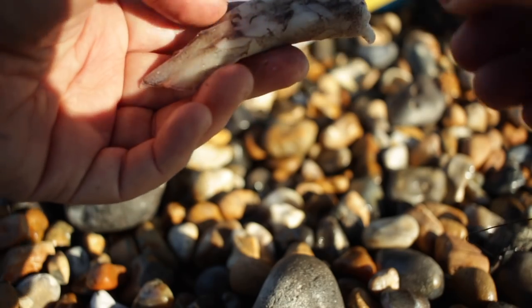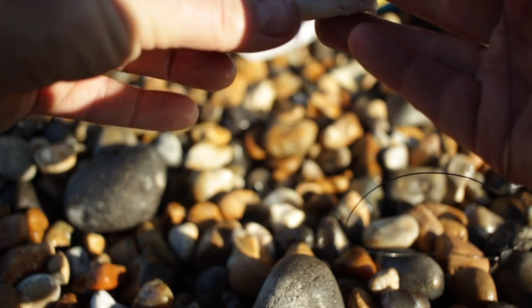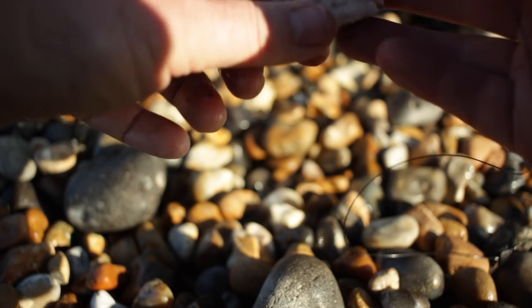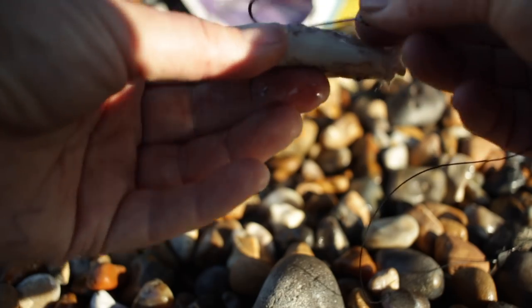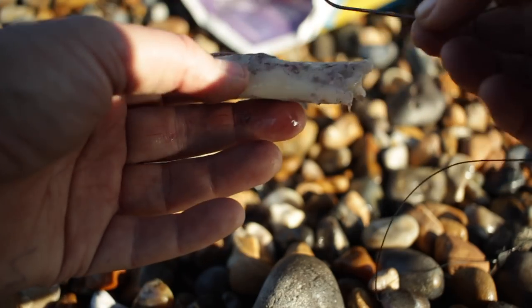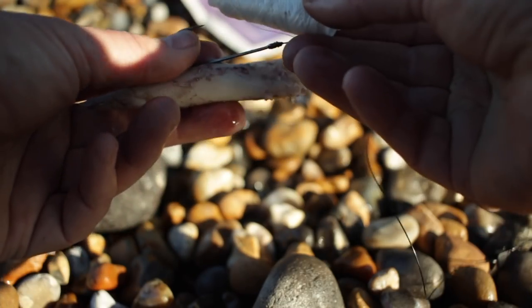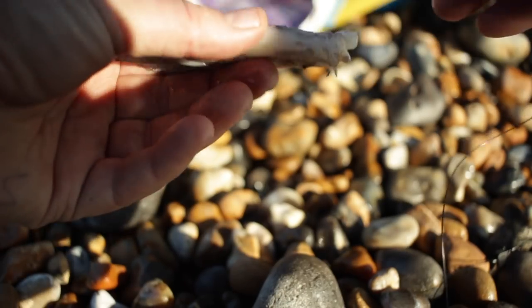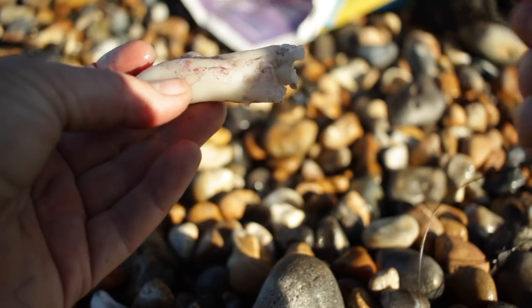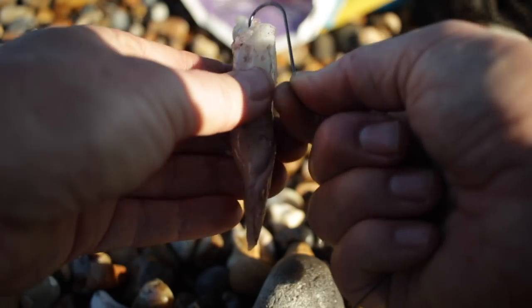So what we've got here — this is for the multiplier rod — a 4-0 hook and quite a small section of squid. This is actually frozen. All I'm going to do is get this hook point sitting proud of the squid and then wrap it with the bait elastic. I've actually made some of these up the night before, which is a lot easier.